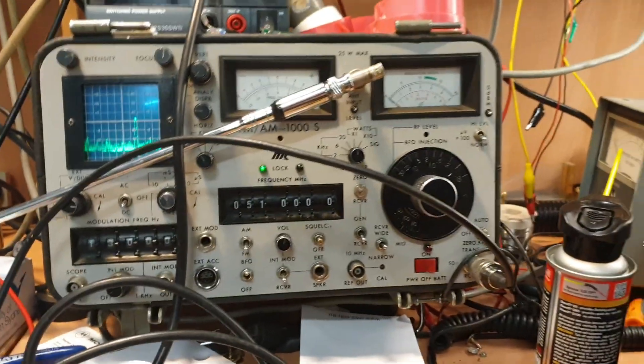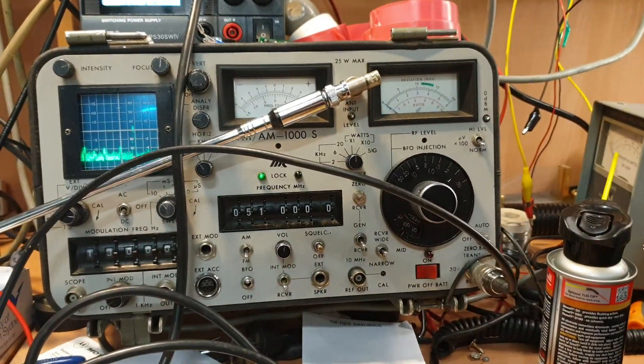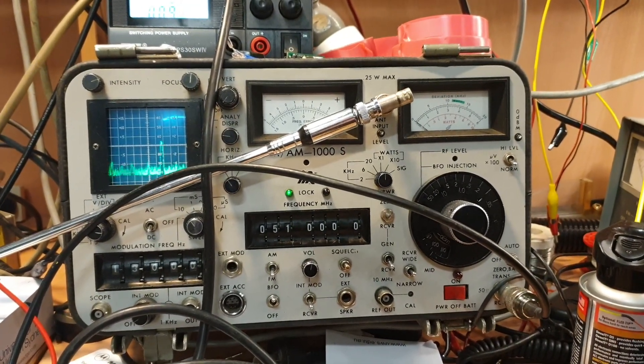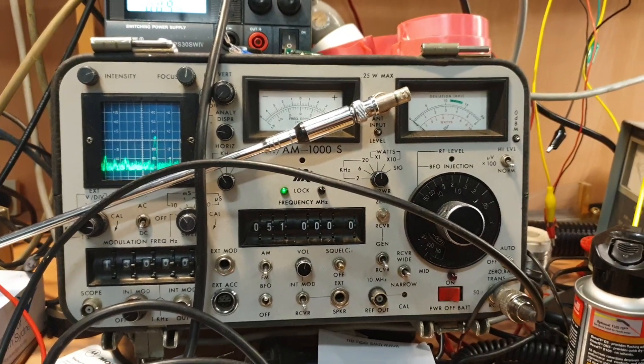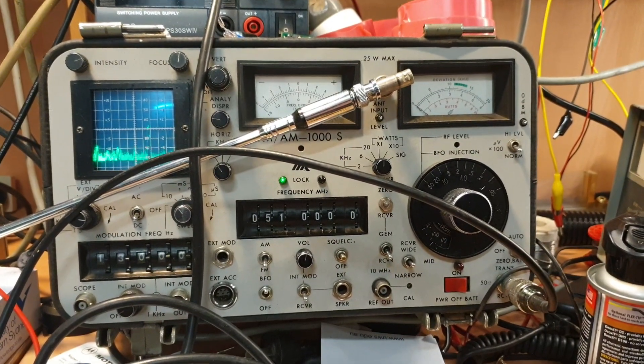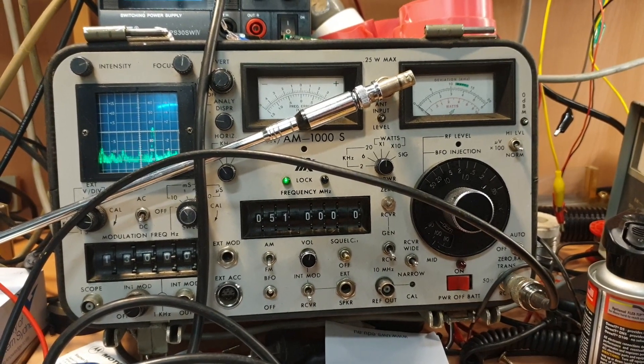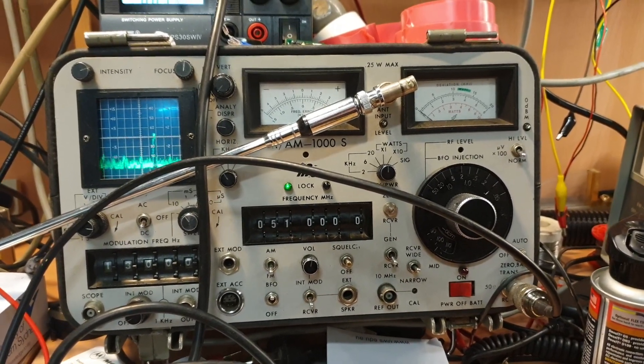This is a very quick follow-up to the FT767GX. I thought I called it a 736 on the last video but I don't think I did in the end. I quickly reviewed it — you'll see on the YouTube description I think I called it something else, anyway.